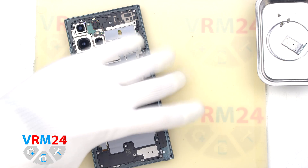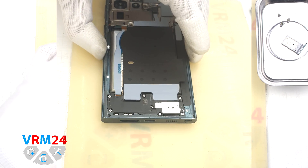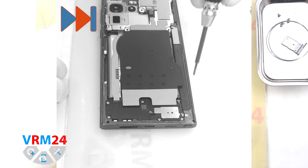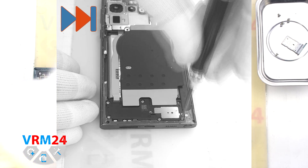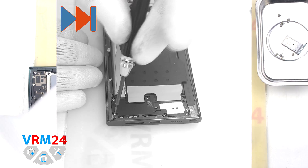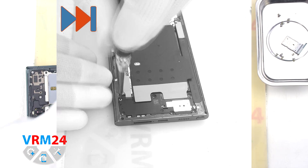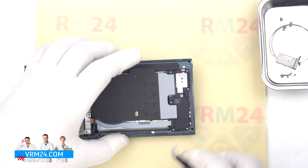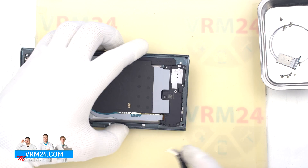And we move on to unscrewing the screws at the bottom. The screwdriver is the same 1.5 mm Phillips screwdriver. The screws seem to be all the same, but we still recommend placing them on a special surface in an easy-to-remember order for reassembly. And we can detach the cover with a speaker.